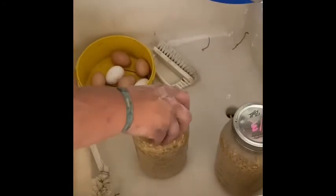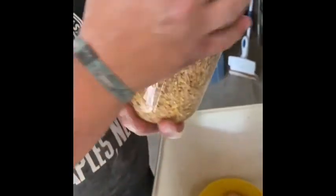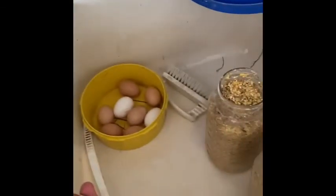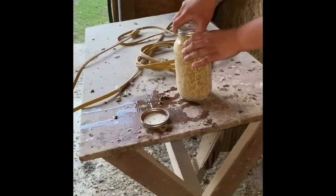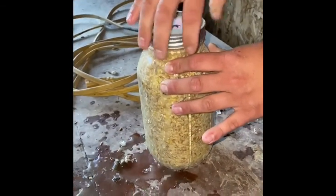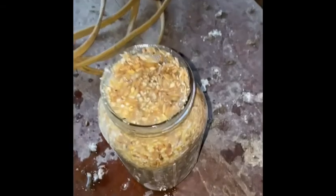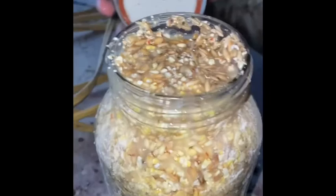I do believe it's called a lacto ferment, just because there's no air availability. And with the lacto ferment we are getting more bacteria cultures — good bacteria cultures — because humans need bacteria cultures, so who says our chickens don't as well? That's how you know it's fermenting when you get bubbles.